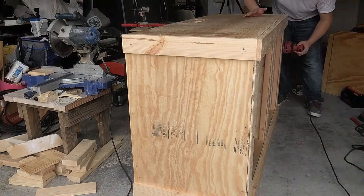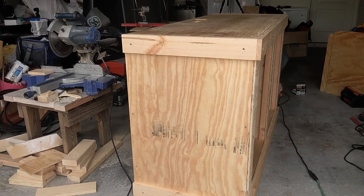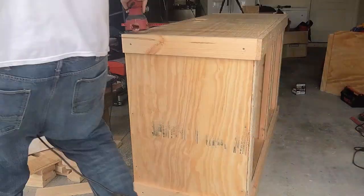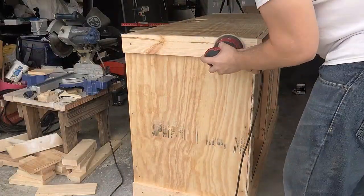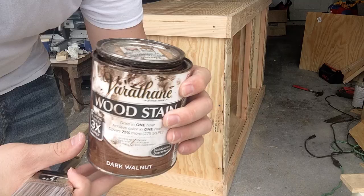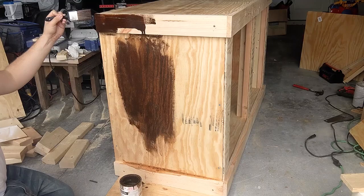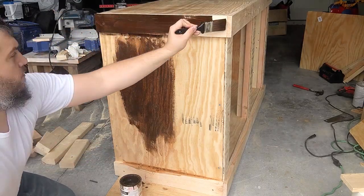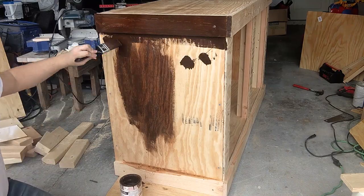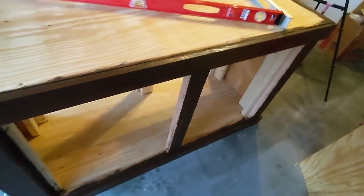The next thing I had to do was sand it all down to prepare it for paint. The style I'm doing this stand in is kind of a rustic theme — a distressed wood type look. So what I'm going to do is use a wood stain first to give it a dark brown color, staining the entire stand using a brush. I just brush it on and repeat the process to cover the entire outside of the stand.